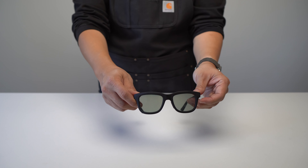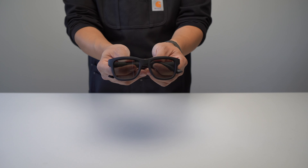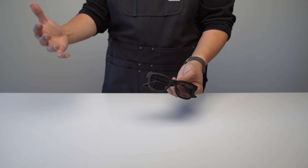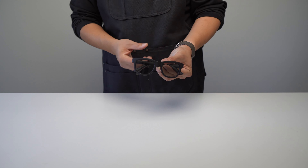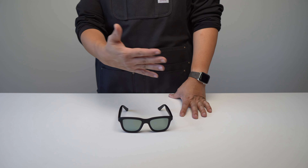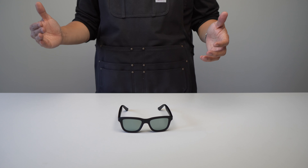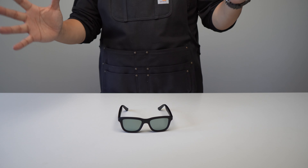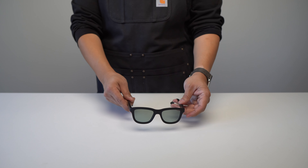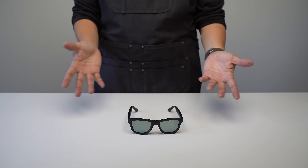Let's start with who these electrochromic glasses are for. First and foremost, the main use case is for urban drivers, cyclists, or commuters who are often going in and out of dark and light places. For me, the number one use case is driving — I go in and out of tunnels a lot, both in the city and on the highway. I live in a fairly mountainous country, so it goes from very bright light to pitch dark, and being able to change the tint at the press of a button is super handy.